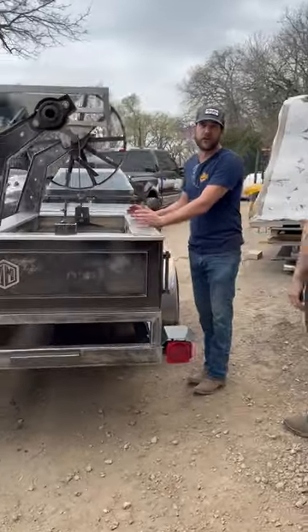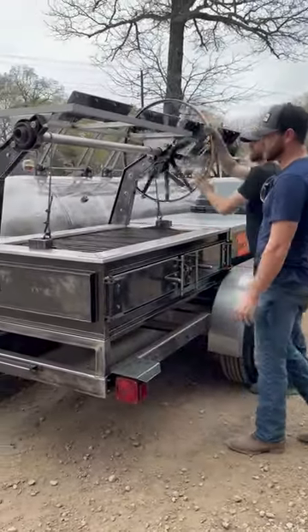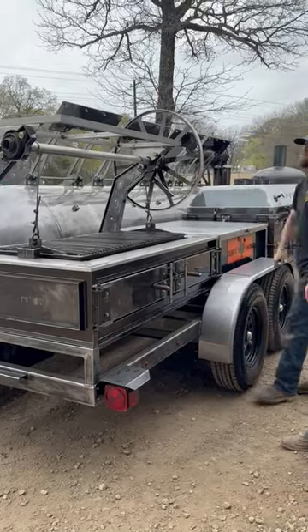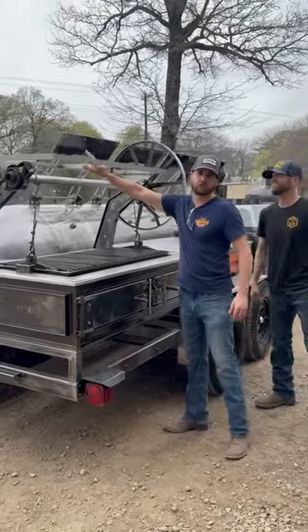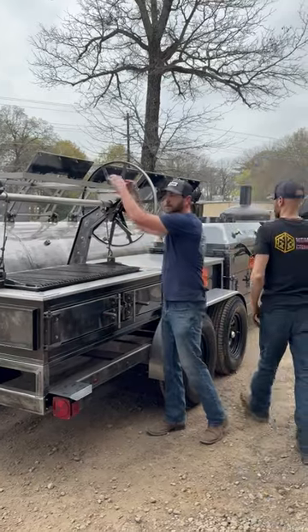And then to the full-out El Rey. This is our commercial line right here. This is not the El Nino — this is the El Rey full castable line, and she is a monster. It's got a too-hot chef shelf on here, so when it gets too hot, we can put it up here.